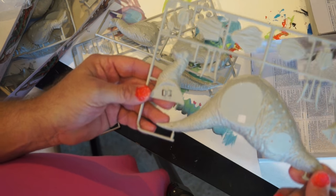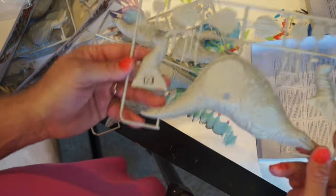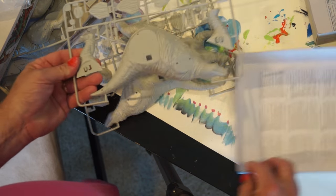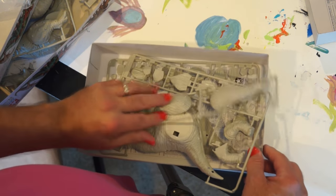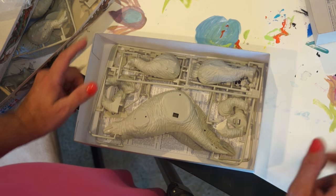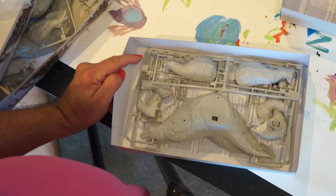Let me stop, put them together, and I will come back and show you the completed models. Then we'll let Miri do her thing and show you what she does with them. So I'm going to stop recording and start putting together so she can paint.